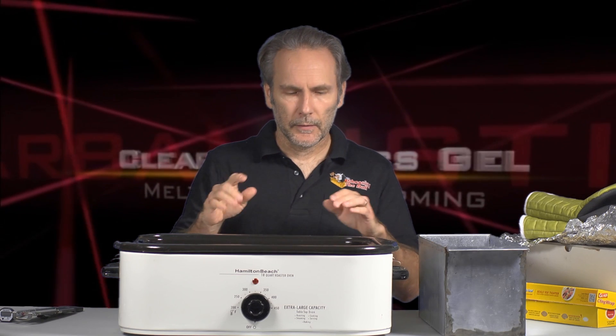Now we're going to discuss what it takes to remelt and reform a gel block. Clear Ballistics provides instructions on what to do, but I found them kind of confusing and very long — a page and a half of instructions. Over time, doing this many times, I've come up with a method that I think is much simpler.